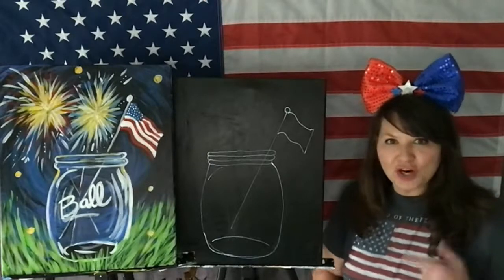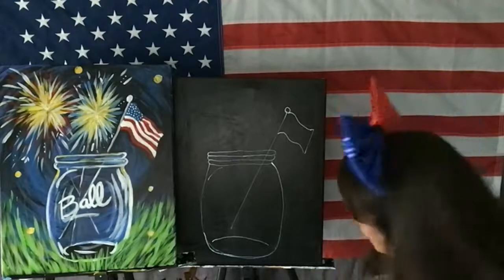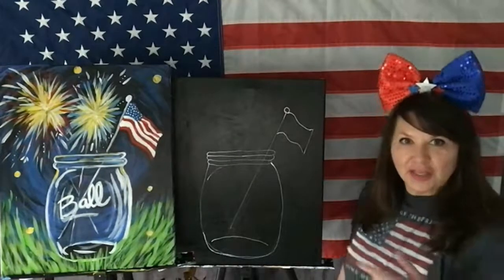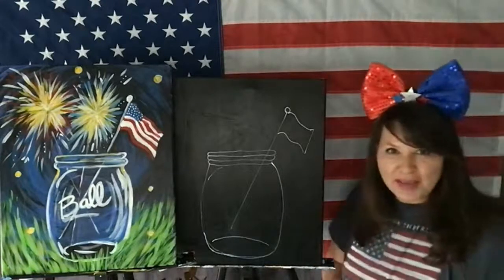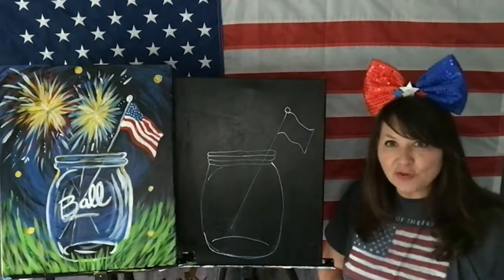There's our Mason jar. Is my Mason jar perfect? No. Look at this side — the lip is out a little bit more than the other side. I can fix it later when I'm painting it. No one will even know — think of this like a sketch, especially if you're doing it in chalk.